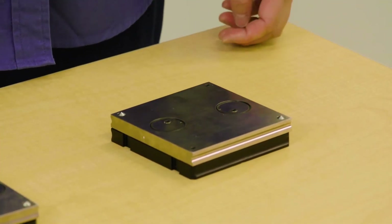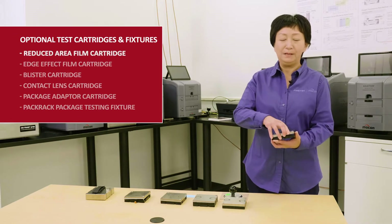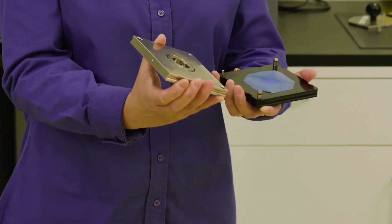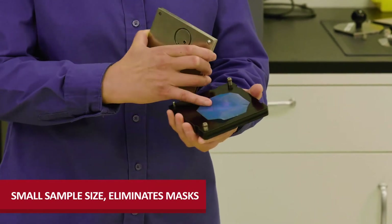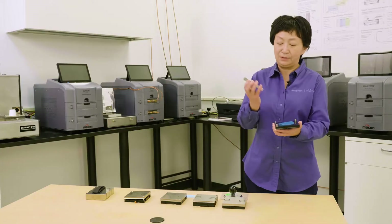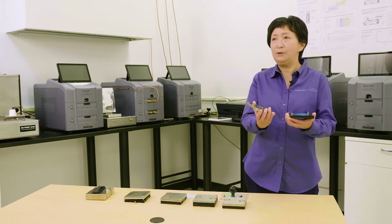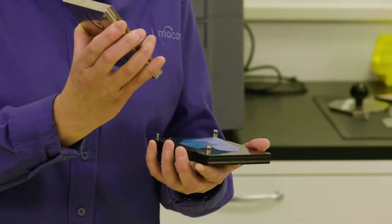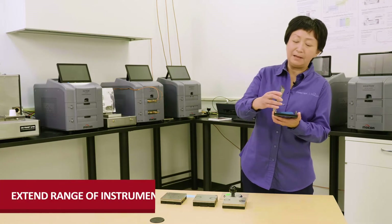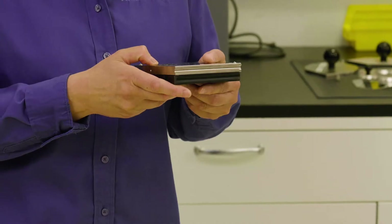The first special cartridge I want to talk about is called the reduced test area cartridge. When I open it up, you will see it has a smaller exposure area. This is for accommodating small samples that cannot be used on our standard test cell. Also, for samples with a high transmission rate that would overrange our instrument, this cartridge is very helpful because it reduces the test area, allowing a higher transmission rate by extending the upper limit of the test range.